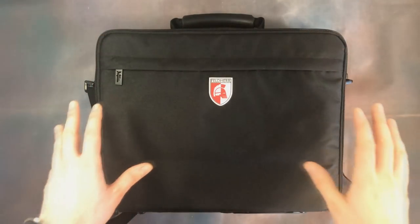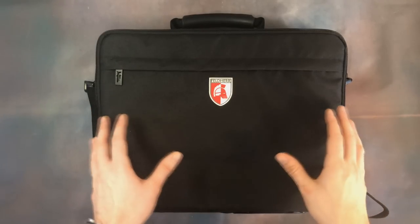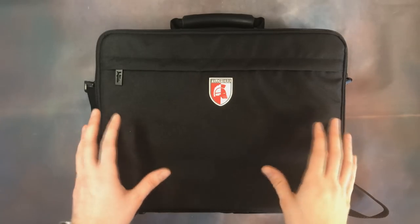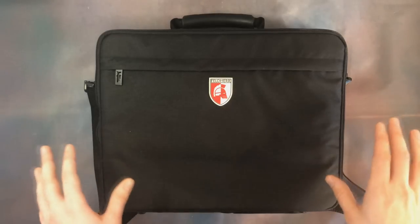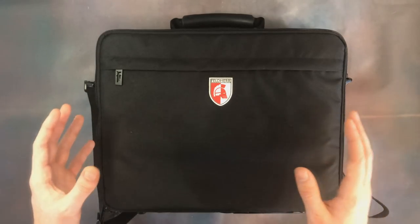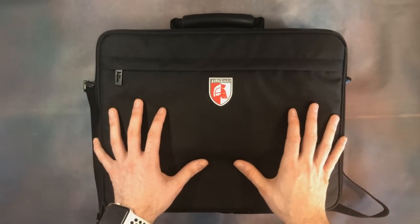Here I am with the Felder Medium — the big brother to the Mini Plus. Inside we've got trays for the Nighthaunt side of Soul Wars, and this bag takes full-size 120mm trays. Before we get into the contents, let's take a look at the bag itself.